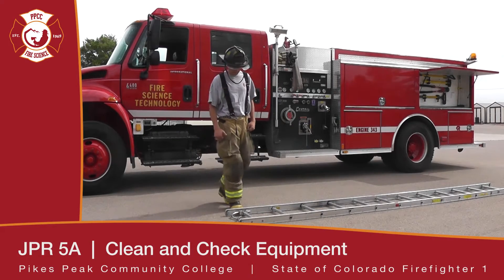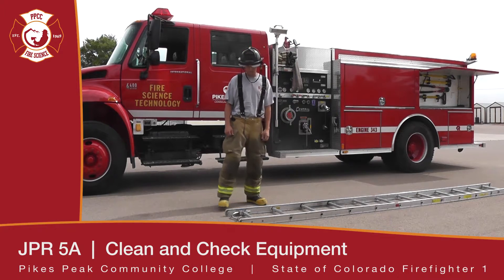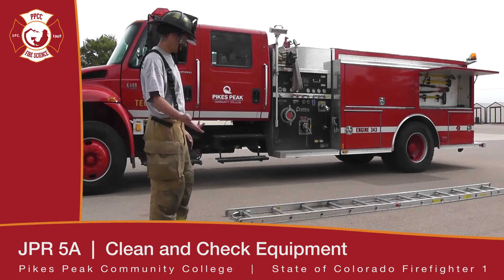We're going to go over cleaning and inspecting the ladder. The first thing we're going to do is make sure our ladder is on a nice clean, level surface. We're going to grab a hose and the manufacturer's recommended detergent.